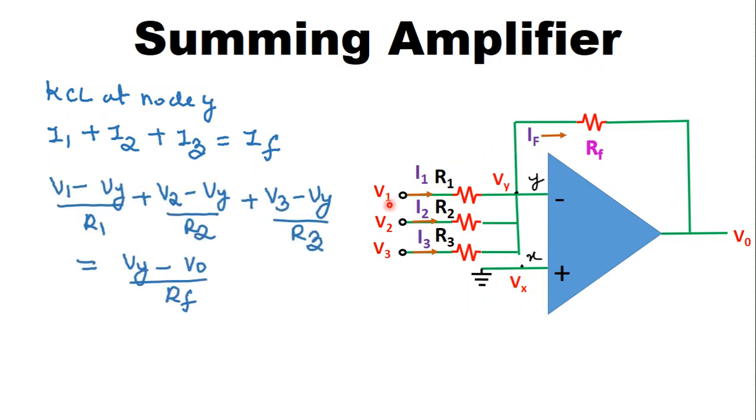Now we find I1, I2, I3, and IF one by one. I1 = (V1 − Vy) / R1, I2 = (V2 − Vy) / R2, I3 = (V3 − Vy) / R3, and IF = (Vy − V0) / RF, where V0 is the output voltage.